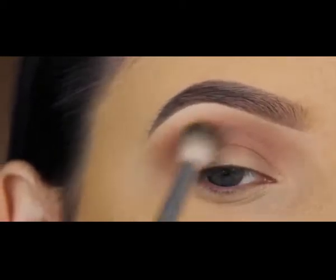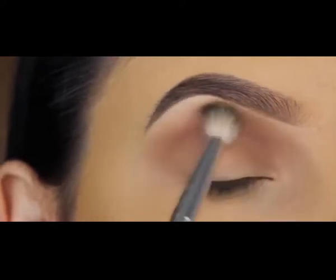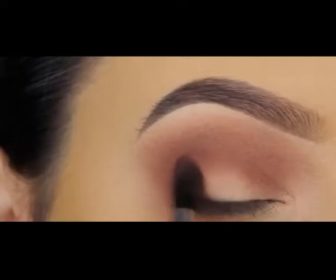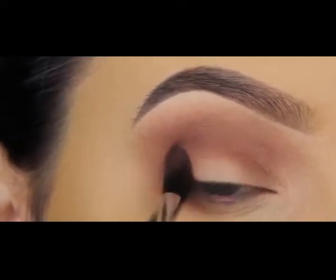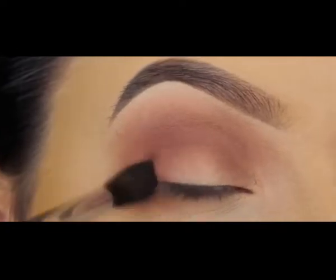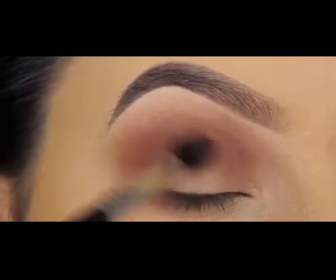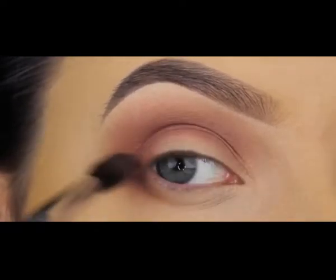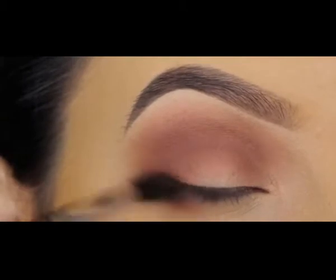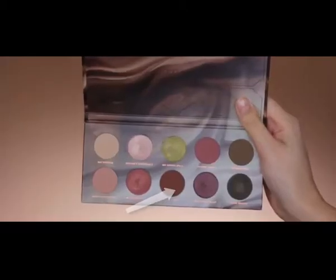Once I blended this in my crease it turned out a bit darker than it looked in the palette, but I actually like that it showed up with more color. Now the next shade is a super pretty pinky mauve — I'm going to first press this in my outer V to darken it up, then slowly blend it lower and more into the crease so it blends with the other shades.